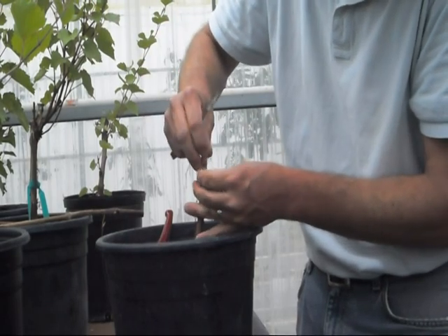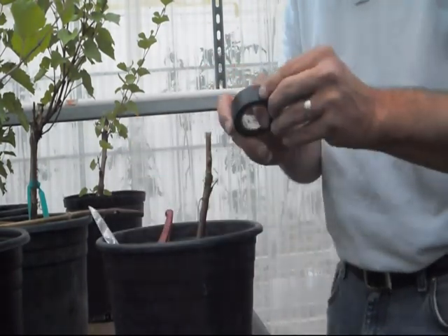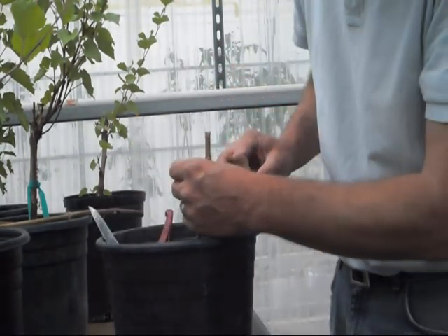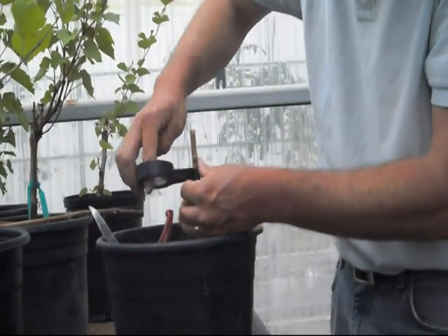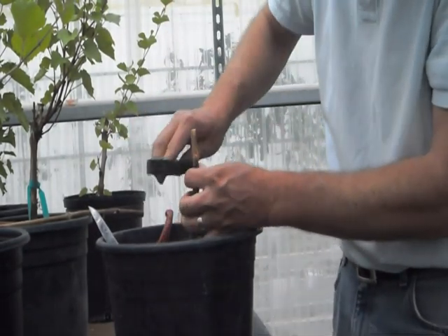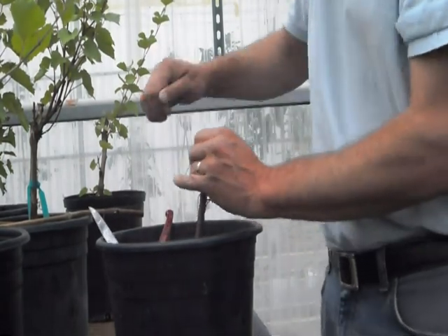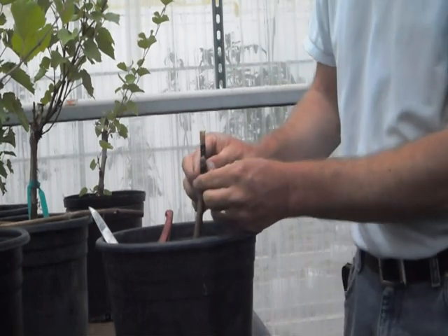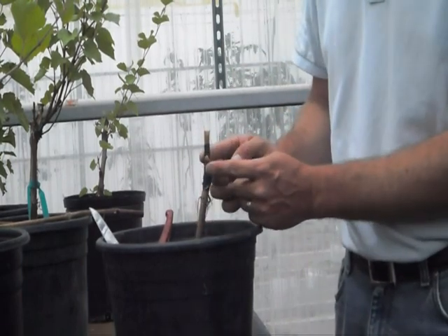It's connected — that's perfect. This time I'm going to wrap with just regular electrical tape. I'm going to start down here below, work my way up, make sure that stays flush, make that connection, and tie it off. There we go — we have one bud now on the rootstock of our desirable rootstock.